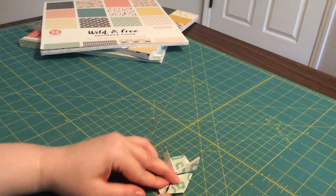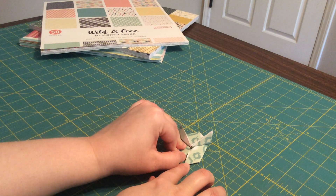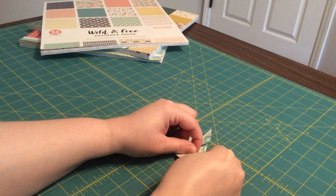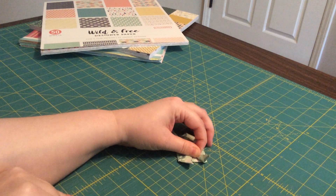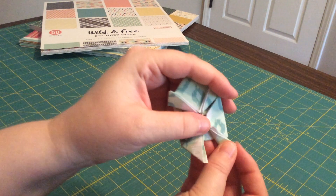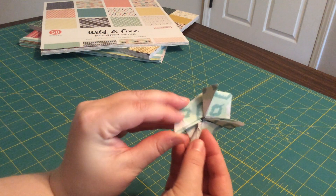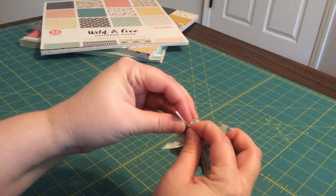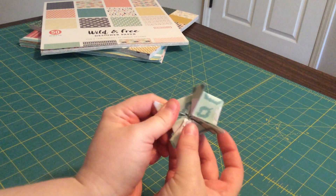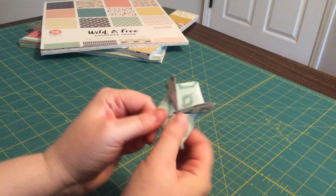Then take this little side and fold it up to this fold line — fold it sort of in half, like that. Do the same thing with this corner — take it and fold it like that. You might start to see a bit of a frog shape coming in. Those are going to be our little frog's hind legs.